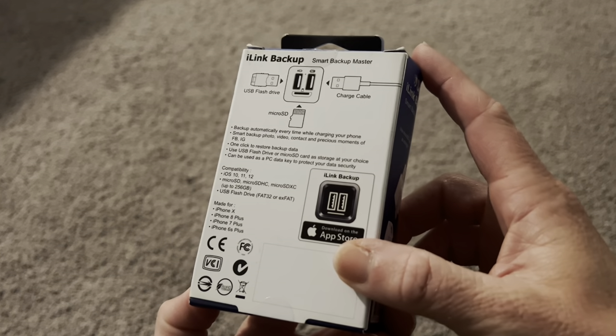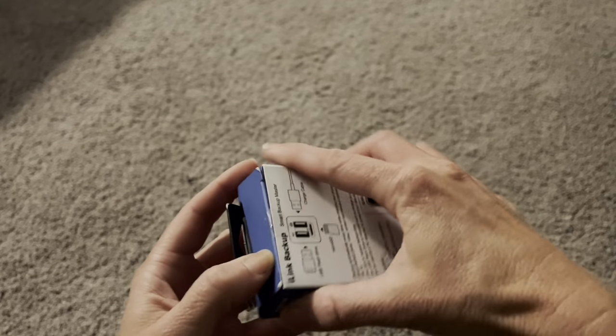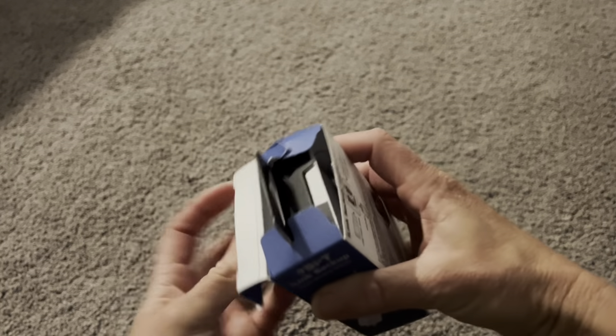Then you are ready to back up — all you need to do is just plug your phone in, and while your phone is charging it's going to also be backing up all of your data. How amazing does that sound?